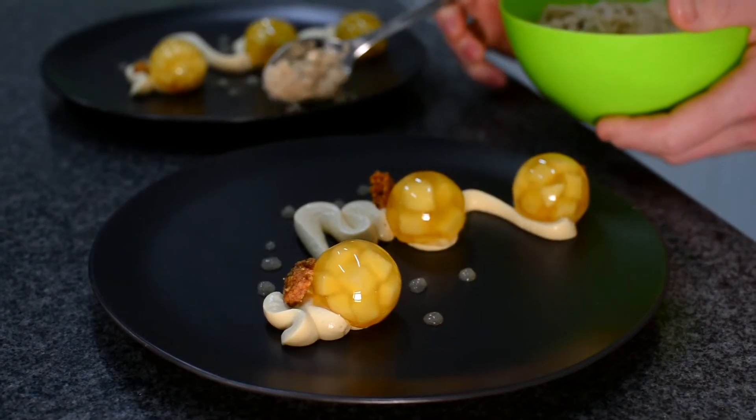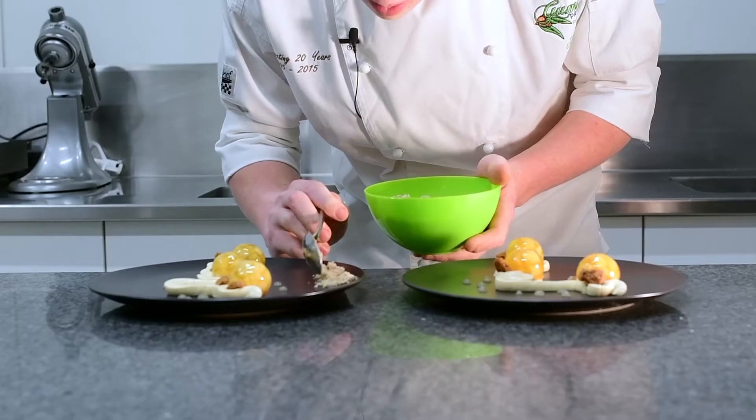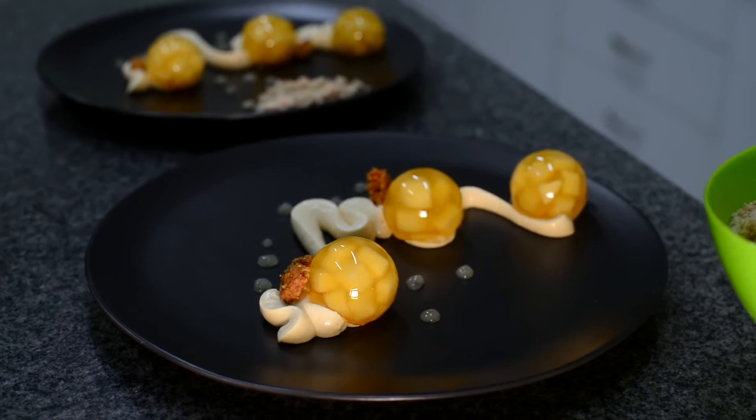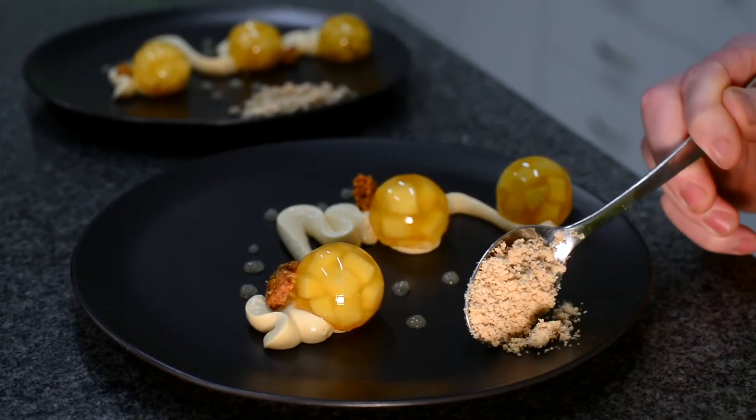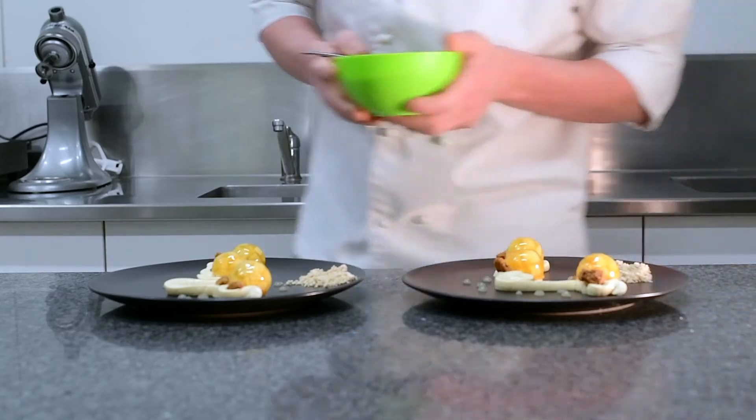Then we're going to go for our pecan soil, which is just the pecan praline again, and then it's made into a light crumb for our burnt butter gelato to sit on top of.